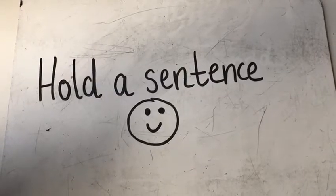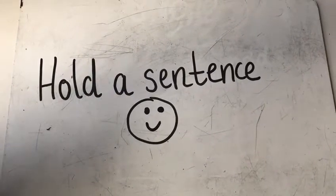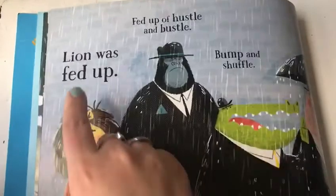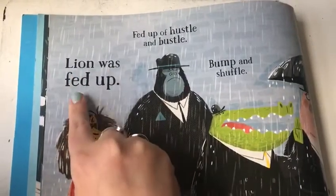This is an example of the Hold A Sentence Phonics activity. First, choose a sentence from the book you're reading. I've just been reading Message in a Bottle, so I'm going to choose the sentence: Lion was fed up.